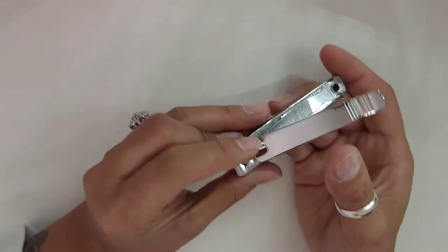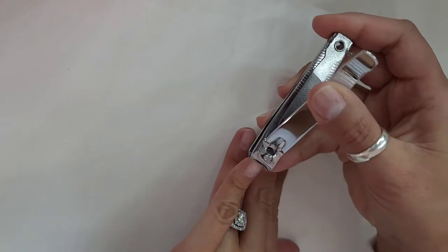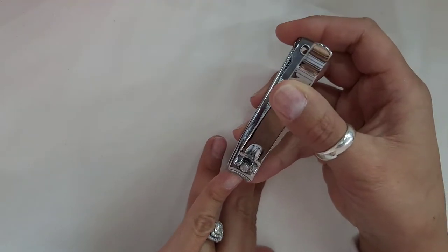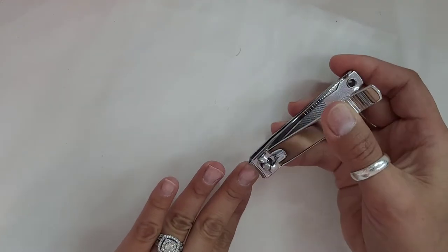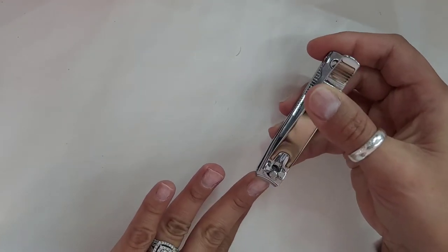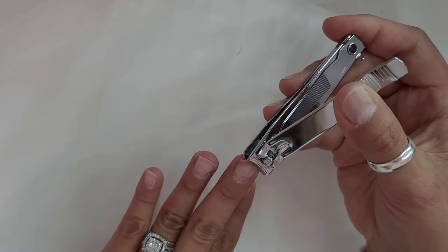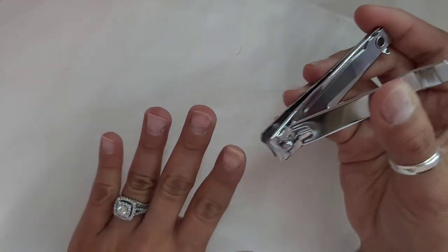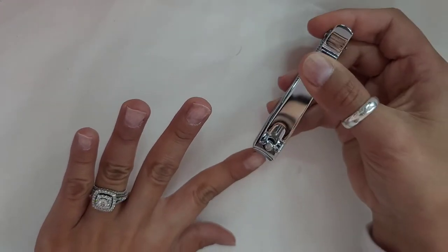So first thing I'll be doing is clipping my nails, making sure that they're nice and short. I feel like when I cut my nails short, it's easier to keep them clean when you have nail tips, so that no food, dirt, or anything gets stuck under your nails.